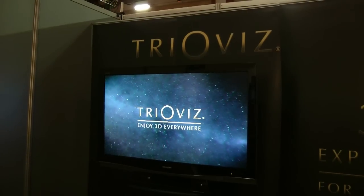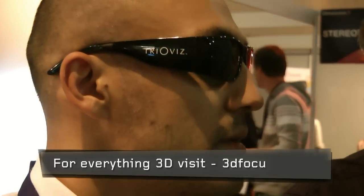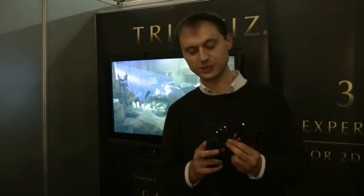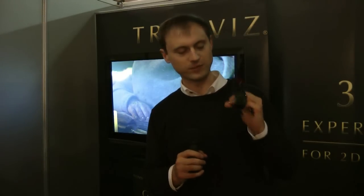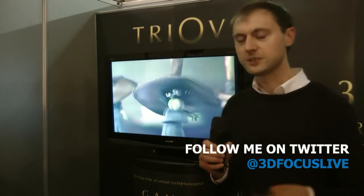Hi, this is 3D Focus TV here at Dimension 3 in Paris. I'm at the stand of TrioVis, and they offer anaglyph style glasses that are a vast improvement over the typical red and green or red and blue glasses. They use a special encoding in the post-production process which enables you to view 3D content on a 2D screen.